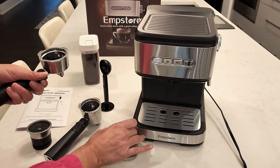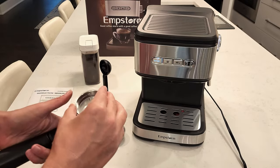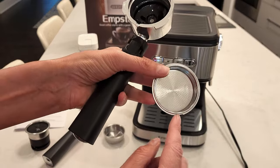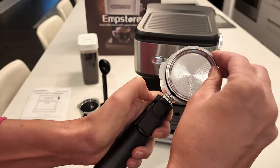This portafilter accompanies a single cup or double cup espresso for ground coffee, so you must have your coffee already ground. The baskets are notched.